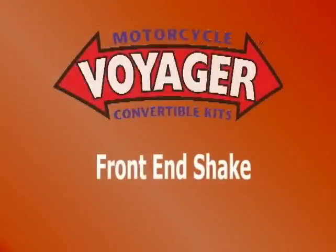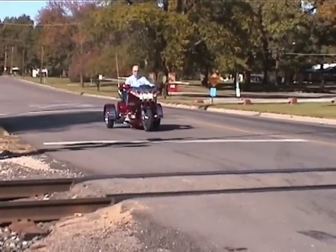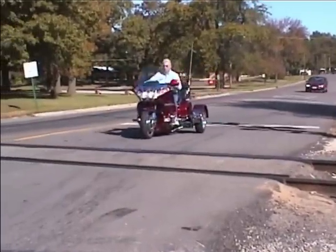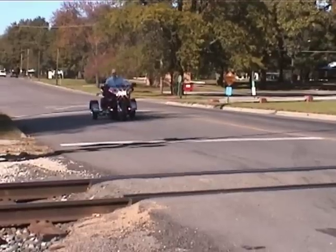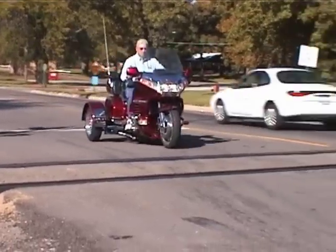Sometimes, when the back three wheels hit a bump, you will feel some front-end shake in the handlebars — for example, going over railroad tracks. This is a common occurrence in trikes. If you hold onto the handlebars firmly with both hands and let centrifugal force work on the front wheel, the shake will go away. Remember, you are the steering damper for your motorcycle.